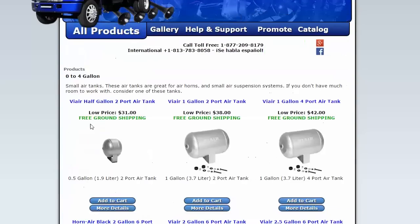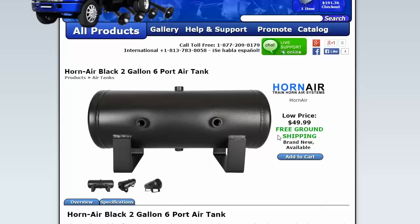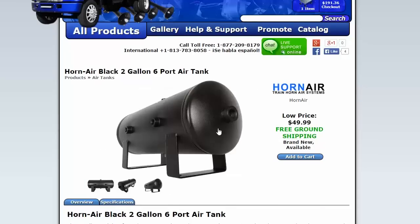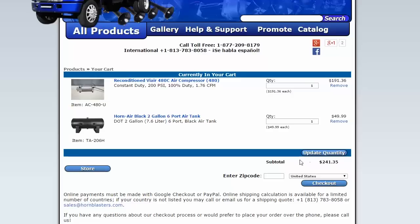I'm also going to need a tank. I've been looking at this one. It's a pretty nice little black tank — 50 bucks, 2 gallons. Looks good.